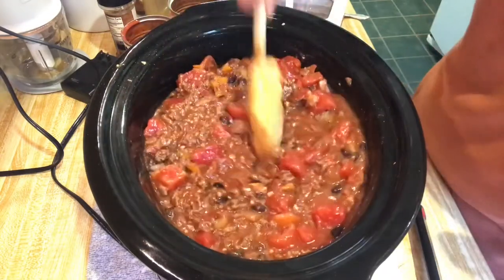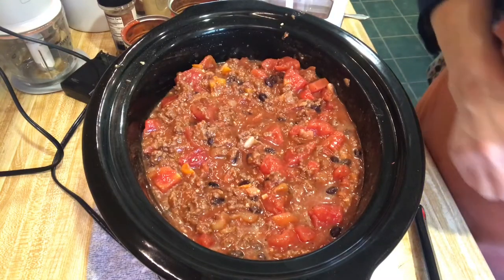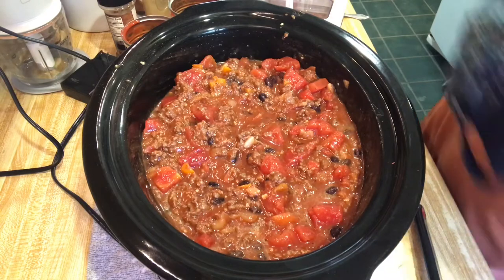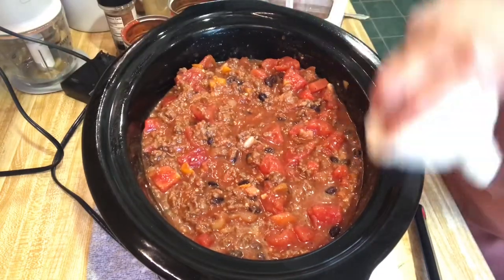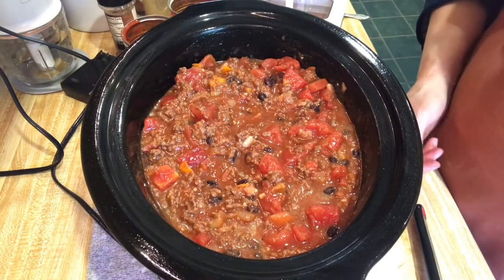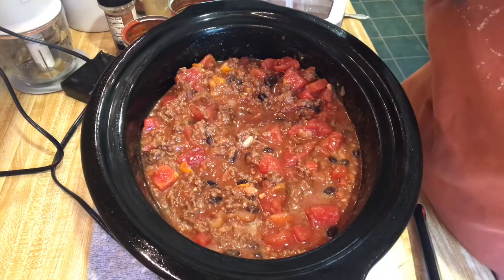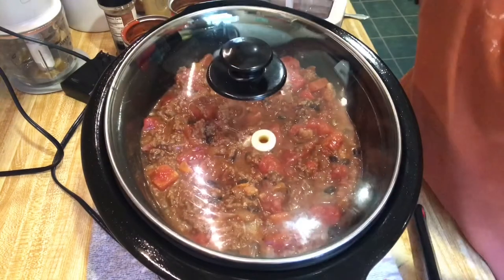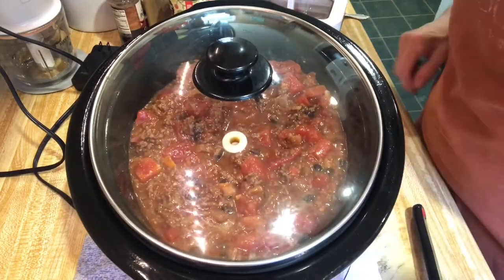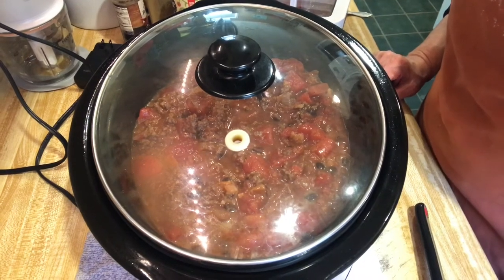Oh, it smells so good. I've got it on high and I'm going to let it cook. The recipe says for high, three to four hours, because everything is basically cooked already. Beautiful venison and elk chili — I'll bring you back for a taste test.